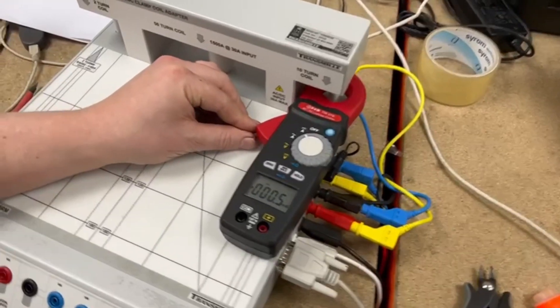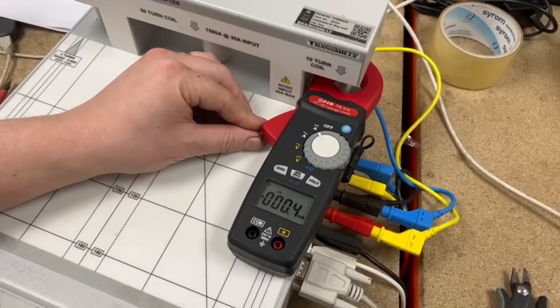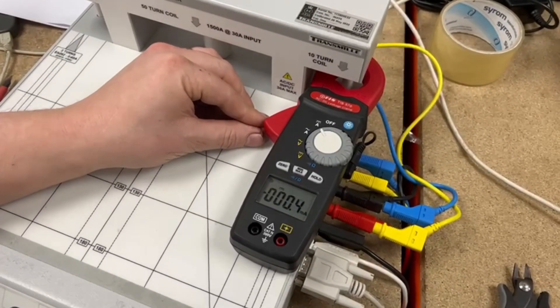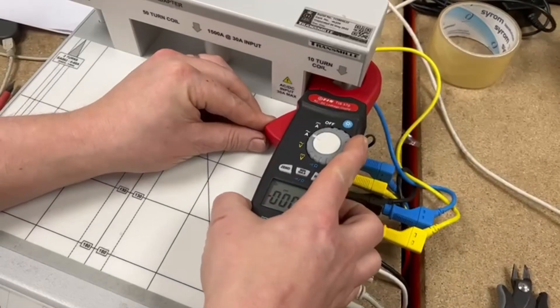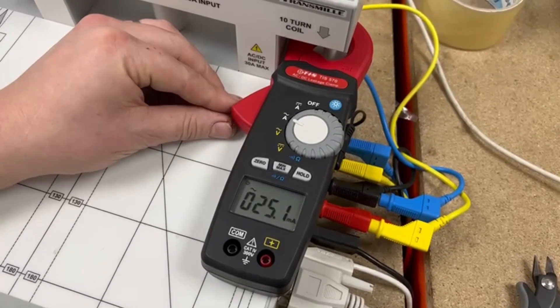We're now on our rig and as we can see we're about to simulate an AC leakage current of 25mA. And there we go — 25mA shown on the screen of the TIS 570.